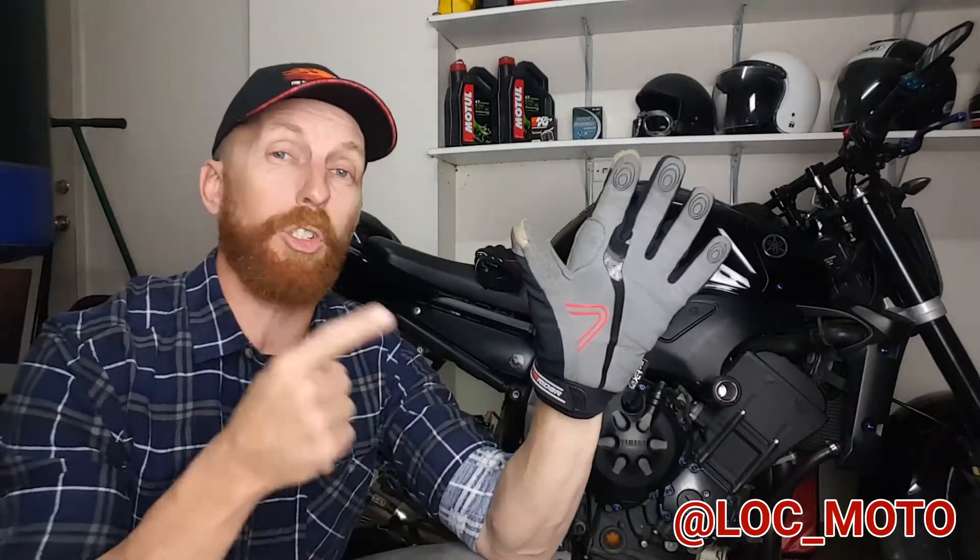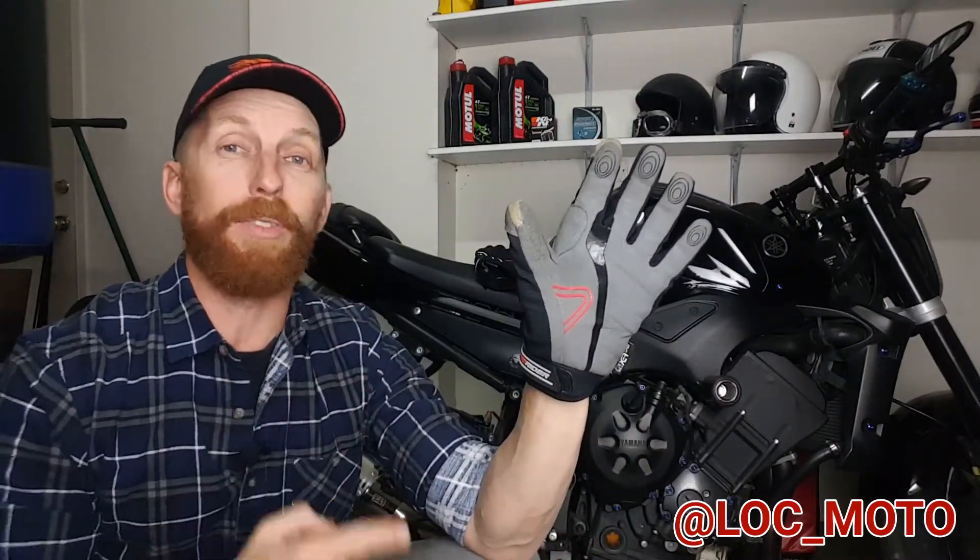So here it is guys, the Dryriders Fluid Glove. Now this glove is a short cuff winter glove and it's made of nylon, leather, and Chlorino. Now if you haven't heard of Chlorino, it's actually an artificial leather that's been refined over decades. It's not only said to be stronger than leather, but it's meant to be more washable too. So that's pretty cool.